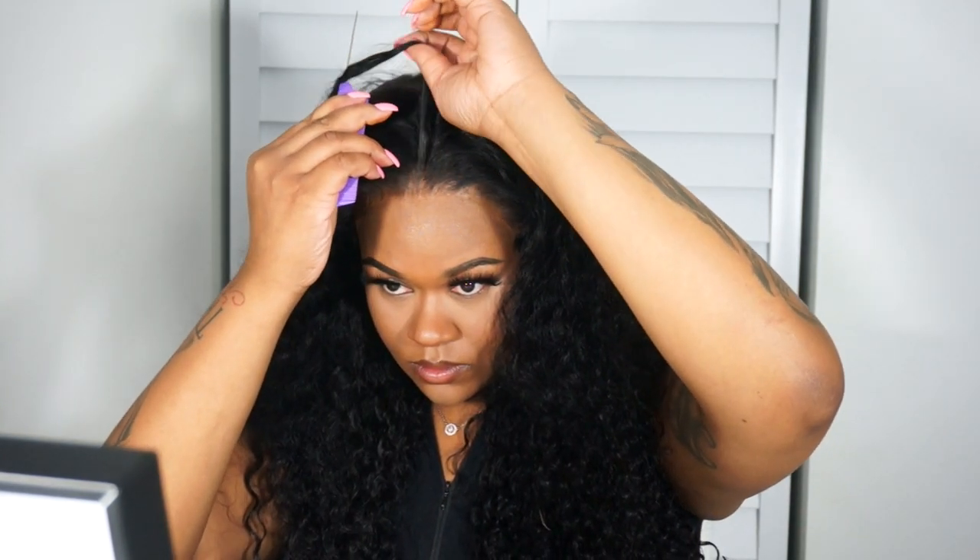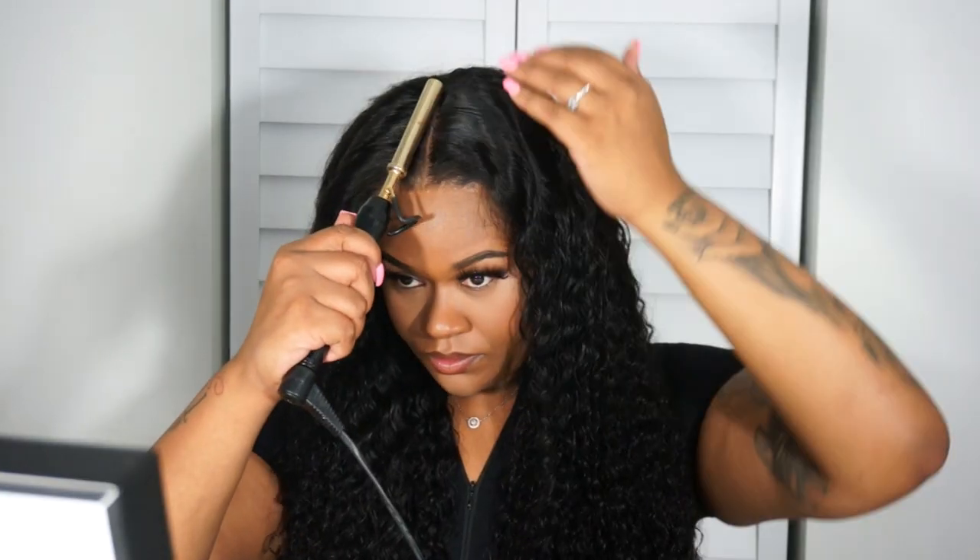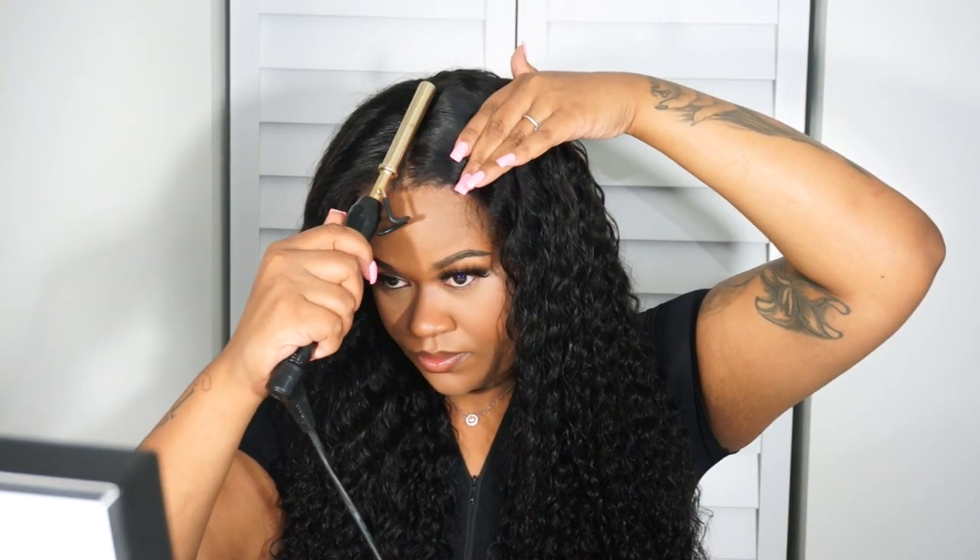Now I'm just gonna go ahead and start styling my hair. You can never go wrong with the middle part. The first thing I'm doing is just drenching this hair and hydrating it with a little bit of water, then going in with my hot foam.